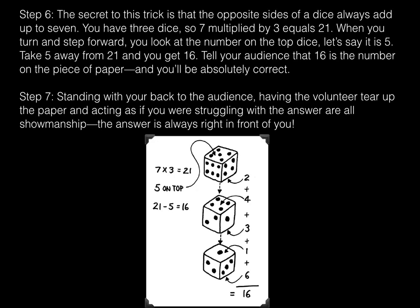Step six: the secret to this trick is that the opposite sides of a dice always add up to seven. You have three dice, so seven multiplied by three equals twenty-one. When you turn and step forward, you look at the number on the top dice — let's say it is five. Take five away from twenty-one and you get sixteen. Tell your audience that sixteen is the number on the piece of paper, and you'll be absolutely correct.